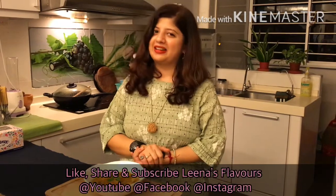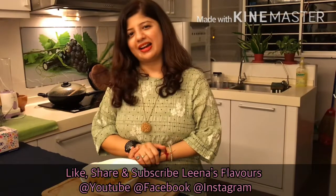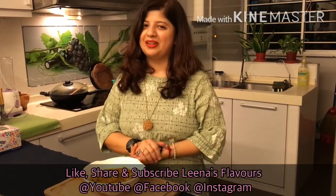Isn't it simple to prepare? Hope you enjoyed today's video. Do try it at home. I keep watching your feedbacks and I really appreciate you for that. Keep posting! Also, don't forget to like, share, and subscribe to Lina's Flavors on YouTube, Facebook, and Instagram. Stay healthy, stay safe, see you soon with a new recipe. Bye!